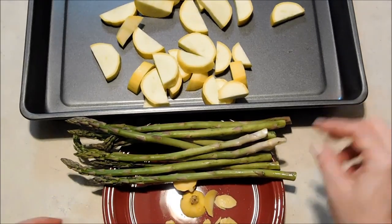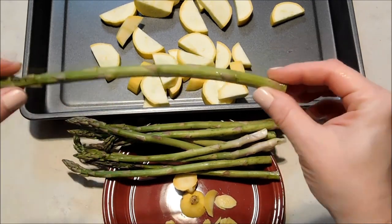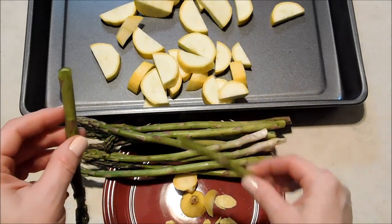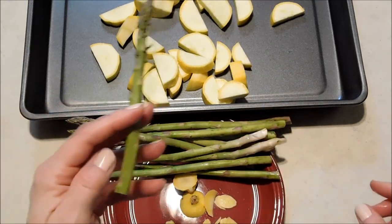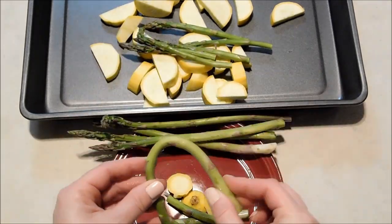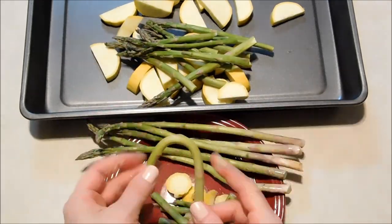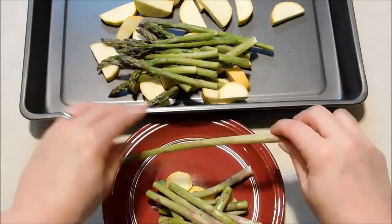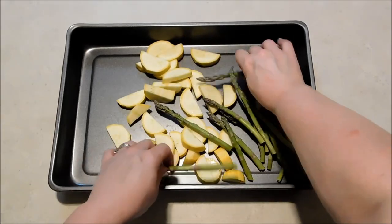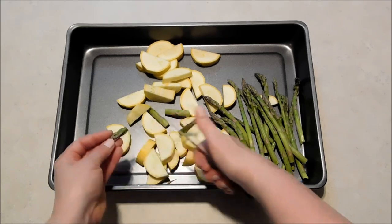And now I'm going to add my asparagus. I've shown you guys this before but I'm going to go ahead and show you again. I like to take each stalk of asparagus and give it a break. Anything that breaks loose at the bottom, wherever that breaks, that part is tough. Now that we've got that part done, I'm going to go ahead and cut them into about one inch pieces, maybe an inch and a half.